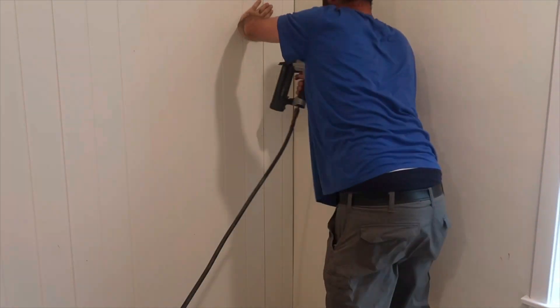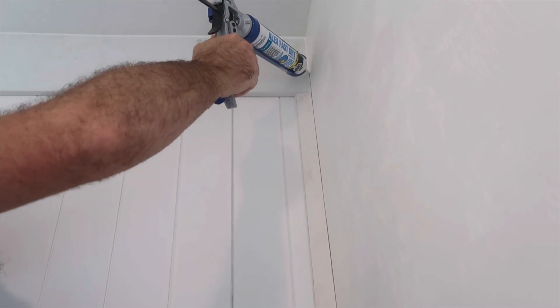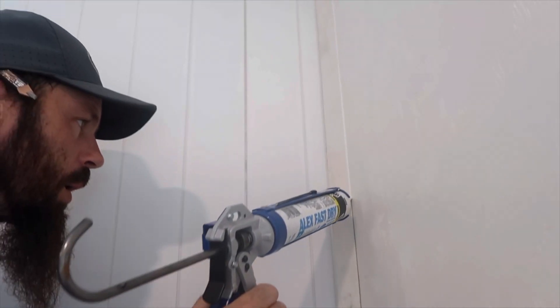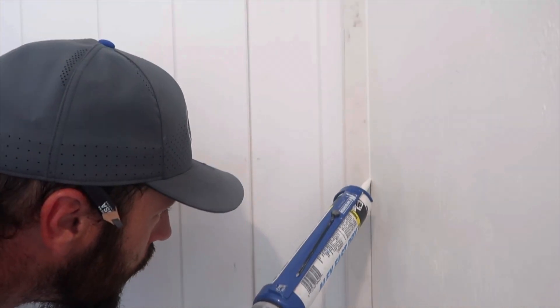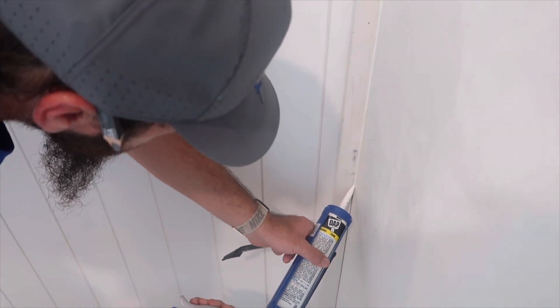If you're interested in any of the supplies that we used, I will have everything linked below with the price, paint colors, and the board that we used — everything will be linked below so you can see exactly how we did this project.